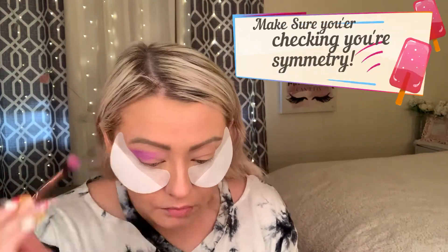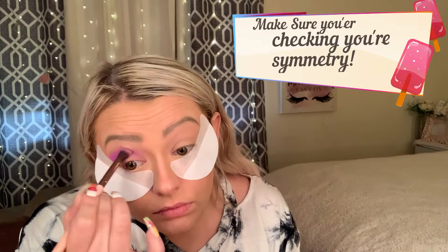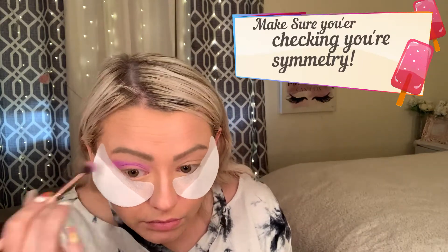First, we're going to use the Luxi 205 tapered blending brush and go into the color Tahiti. We're just going to use this as our transition shade, patting and working that color upwards for a nice transitional shade.